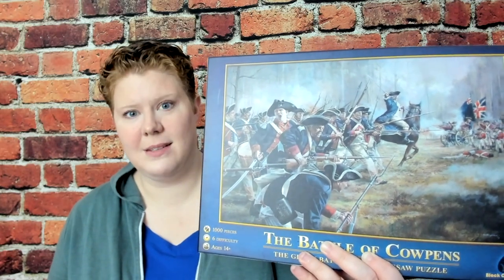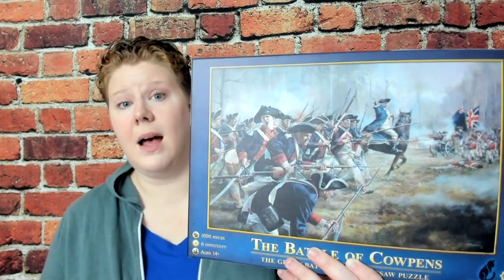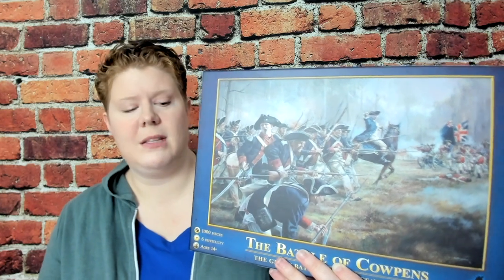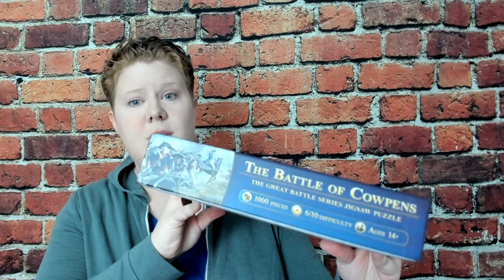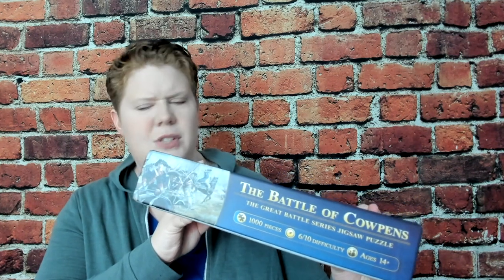The first puzzle I completed was definitely my favorite, and that one's going to be the Battle of Cowpens. This is from their Black Cat imprint and it is an illustration of a Revolutionary War battle. I thought it was tough but enjoyable. The sky and the grass are pretty hard to do, and even the uniforms, because everybody's wearing similar clothing, presented a bit of a challenge — but I think that's a good thing. They rated the difficulty on the side of the box, and 6 out of 10 — I would say that's about right. It was challenging but very doable and I had a really good time with it.